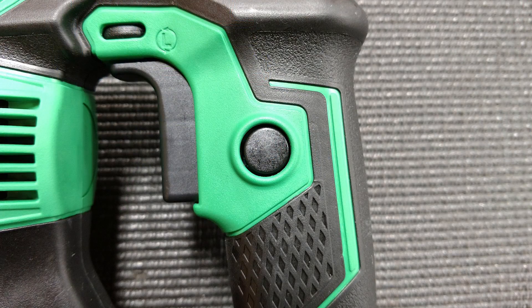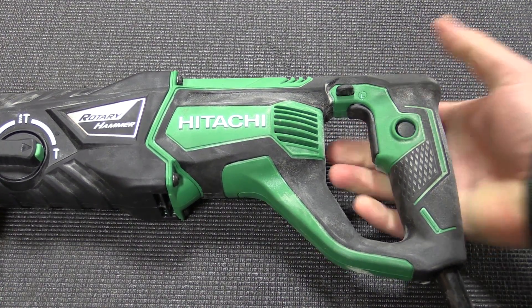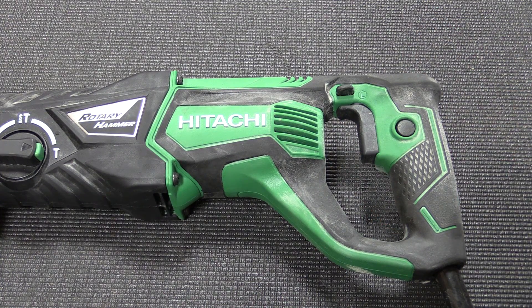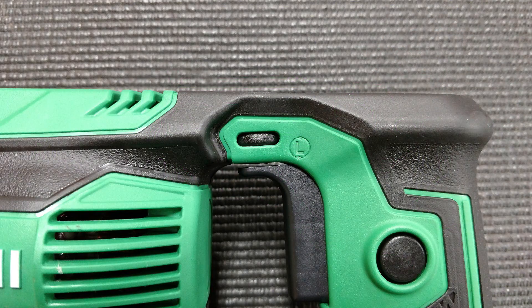Hitachi made the variable speed trigger a little bit larger so it fits two fingers, making it more comfortable. They also integrated a lock system so you can lock the tool on at full speed. And if you ever get a bit stuck, you'll really appreciate this — you have a forward and reverse spin so you can back your bit out if need be.